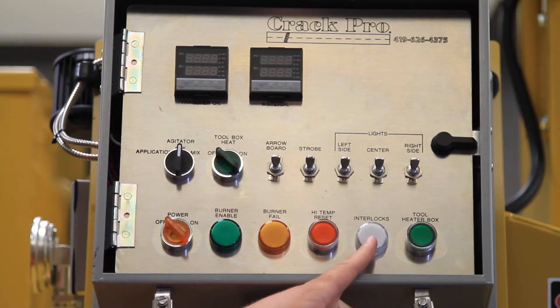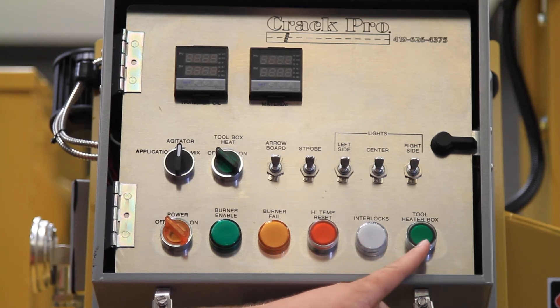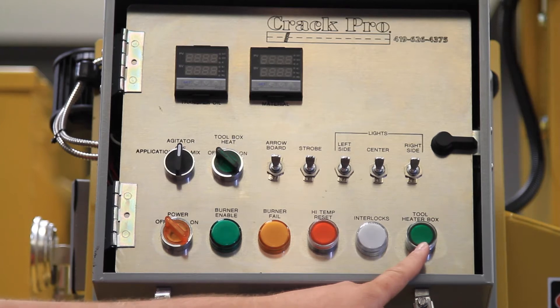There is an interlock light that lets you know if the material gauge and oil temperature gauge is up to temperature, at which point your agitator will begin to agitate. We also have a tool heater box timer button that is set at 5 minutes for the tool heater to automatically shut off.